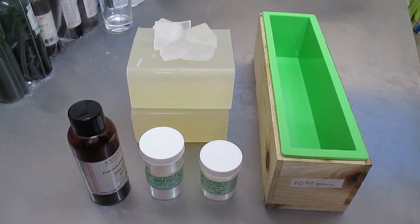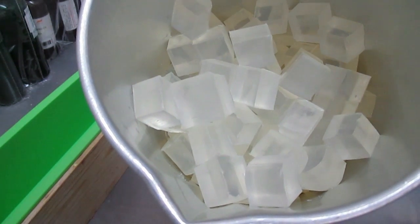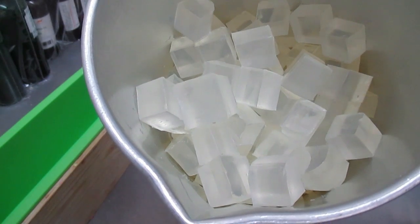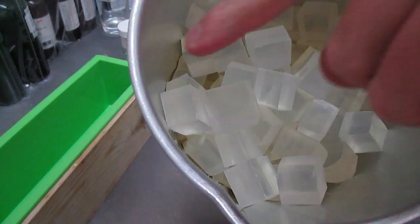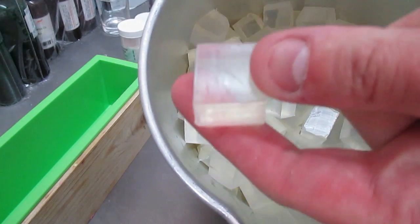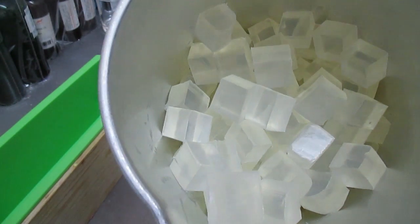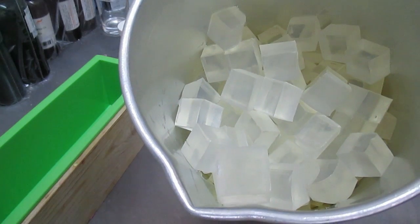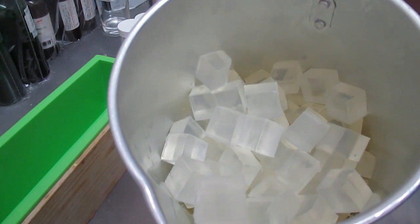So let's get started. This is my base, it's 1092 grams roughly. I think I've added a little bit more in there just so when I do pour it I'm not going to come up short. But I cut it up into all these little cubes which are about one centimeter by one centimeter, so it's easier to melt down. If you have it just in its raw block it will take a longer time for it to melt down than it would if it was like this.